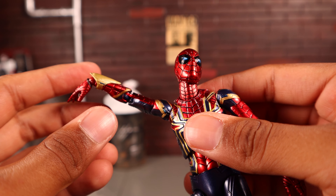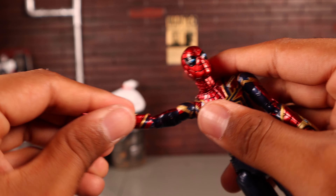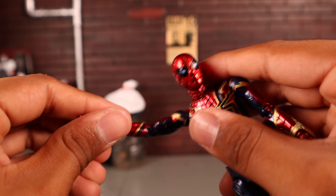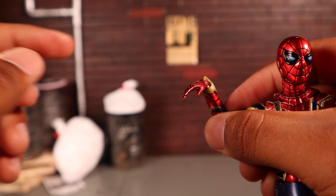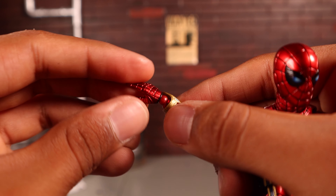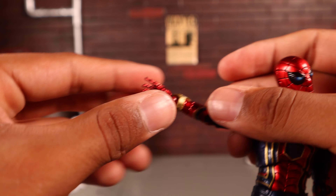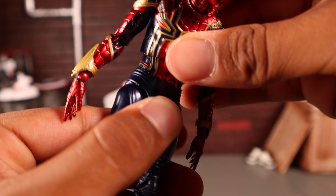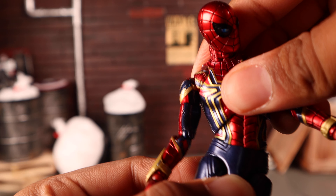He has a bicep swivel, double-jointed elbows that bend all the way in, and ball-peg wrists that hinge up, down, and side to side. He has an upper torso cut allowing movement side to side, back, and forward, plus a ball joint at the lower waist giving additional forward, backward, and lateral bend.